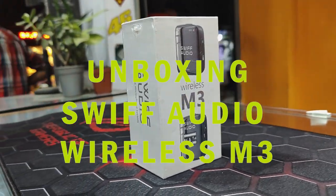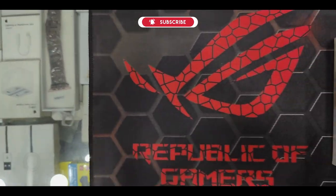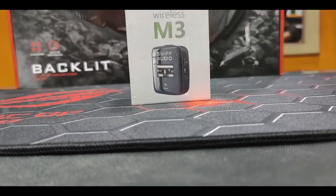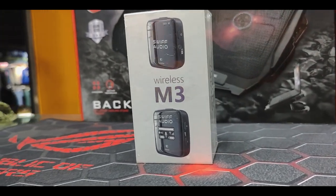Hello guys, welcome back to Gizmo Nepal channel. We are going to unbox the Swift Audio Wireless M3. This is a wireless mic. This product is provided by Planet Music — thanks to them. We have recorded audio using this wireless mic in this video.